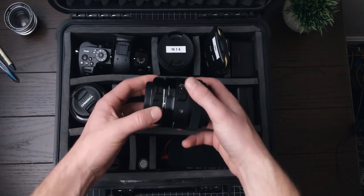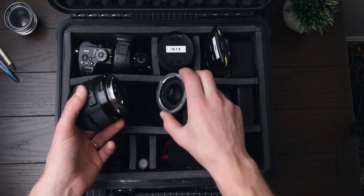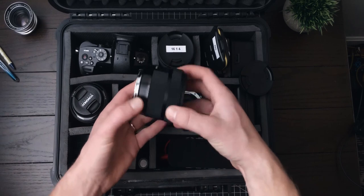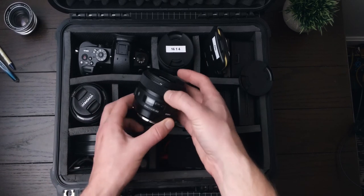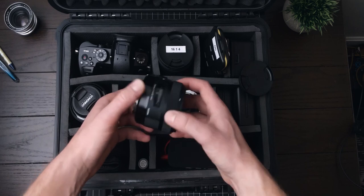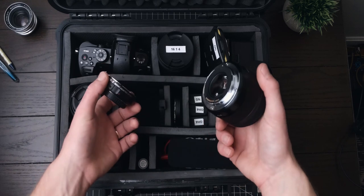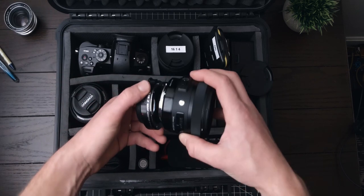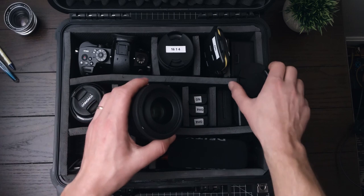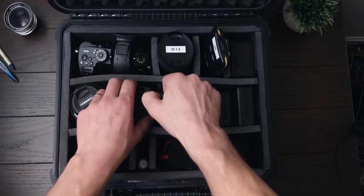Right here, we have the Viltrox EF-M2 — micro four-thirds to Canon — and attached to it is not the Sigma 30mm f1.4 for micro four-thirds, but the Sigma 30mm f1.4 Art lens in Canon mount. It's an APS-C lens with a manual focus ring, which is what I really wanted with the Viltrox. I get a functional 42mm f1.0 equivalent, though I tend to shoot at f1.2 to f1.4 because the Viltrox takes away a little sharpness wide open. It gives a really beautiful look to footage, which I'll be sharing samples of in videos to come.